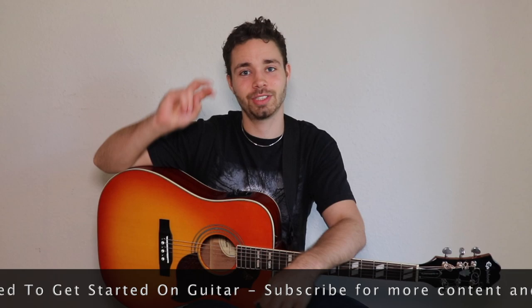Let me know what you thought about those seven tips. Are you using them yourself, maybe unconsciously? If you liked this video, give it a thumbs up, subscribe for more content, and I will see you on the next one.